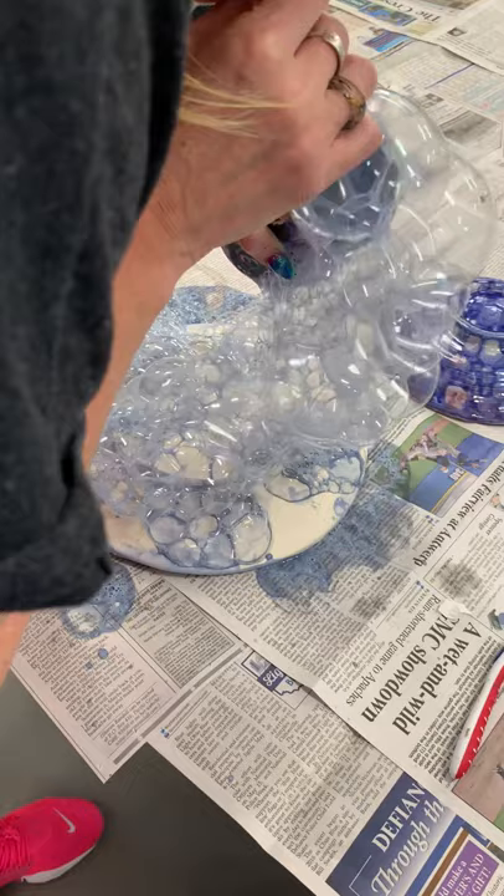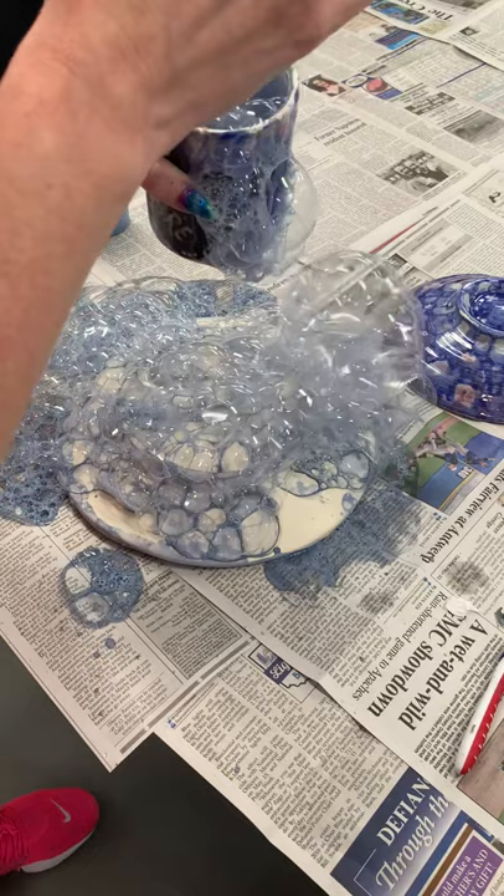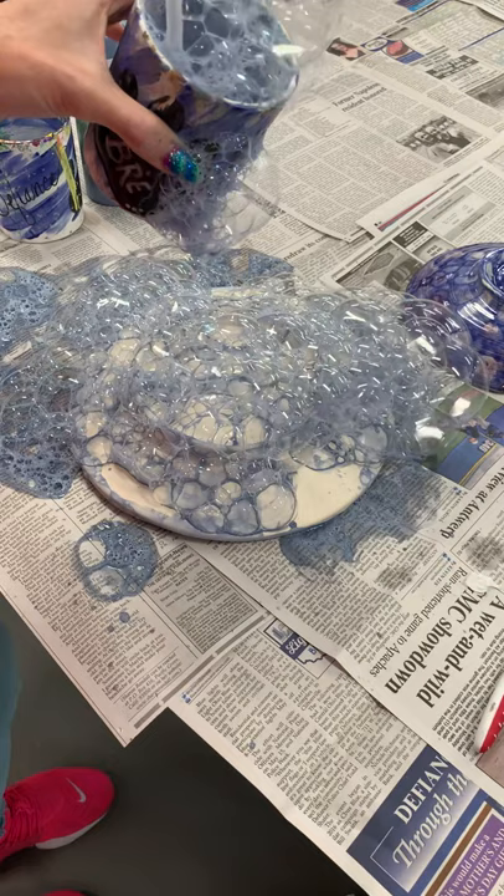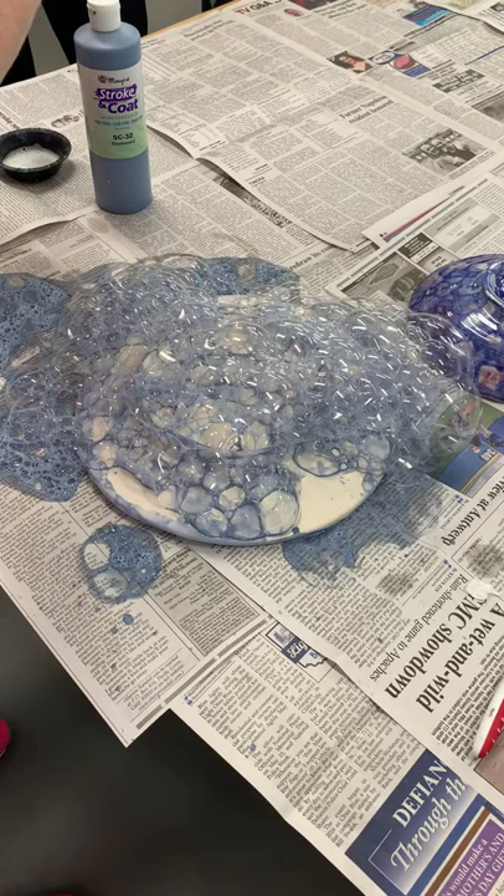You can hear it starting to sound a little bit different because there's almost no water left in there — it's almost just soap and glaze. When it starts to get like that, you'll be able to feel it. It starts to spatter on your face. So what I do is usually just add a little bit more water.